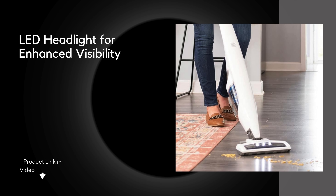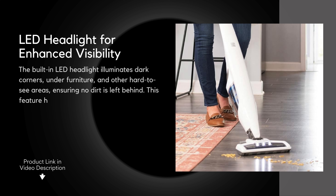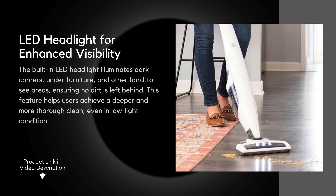LED Headlight for enhanced visibility: the built-in LED headlight illuminates dark corners, under furniture, and other hard-to-see areas, ensuring no dirt is left behind. This feature helps users achieve a deeper and more thorough clean, even in low-light conditions.